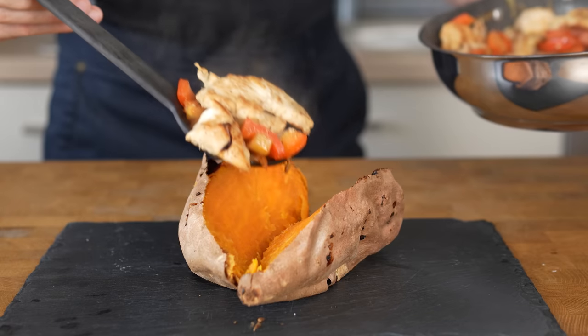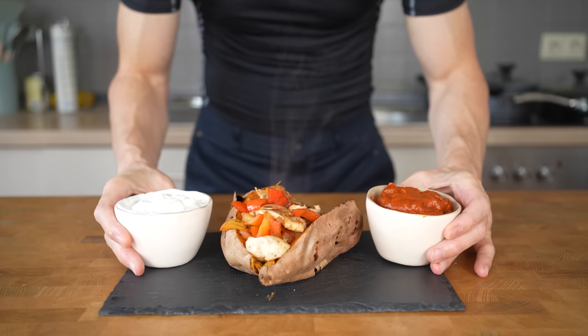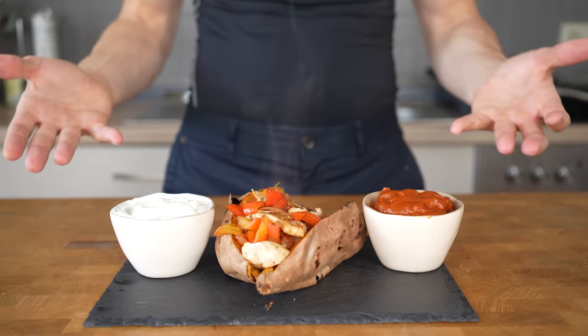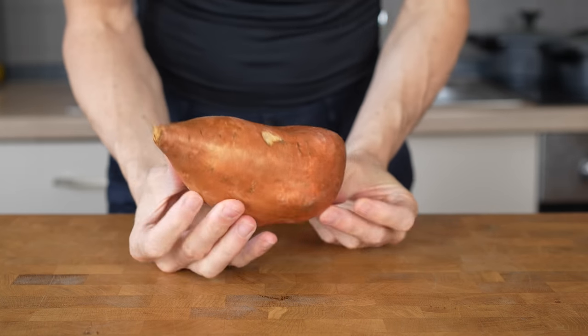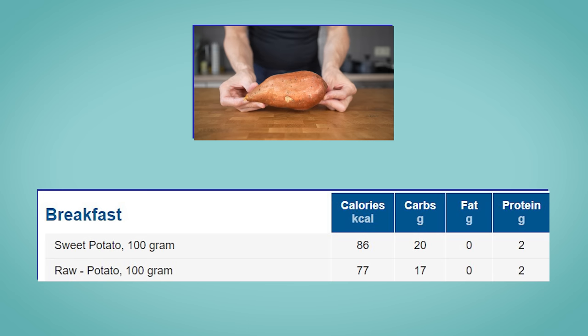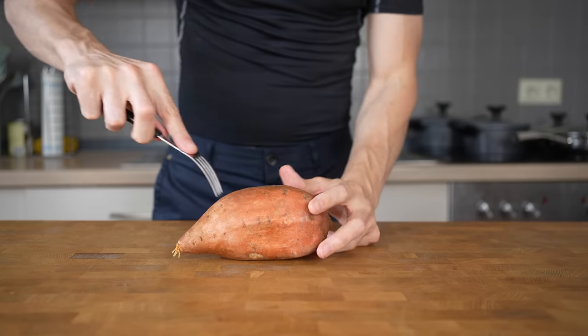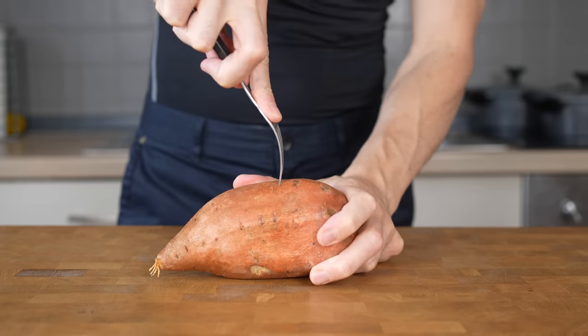Today I'm going to show you how to make a filled sweet potato that is packed with protein and can be dipped into two different low-calorie sauces that are super easy to make. Sweet potatoes have slightly more calories than regular potatoes, but are still a very good carb source that is very filling and tastes delicious, especially in combination with a savory sauce.